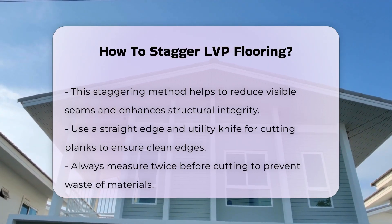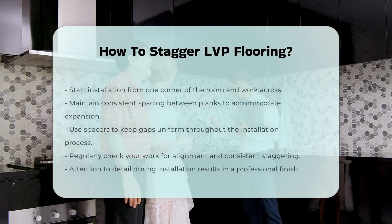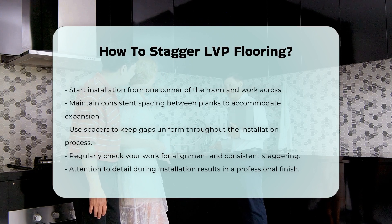During installation, start from one corner and work your way across the room. Maintain consistent spacing between planks for expansion. Use spacers to ensure gaps remain uniform.